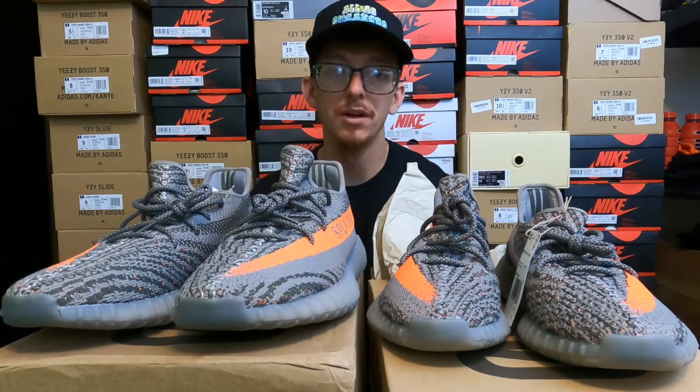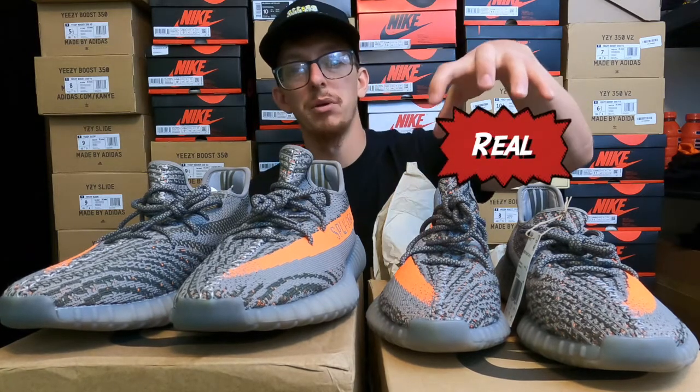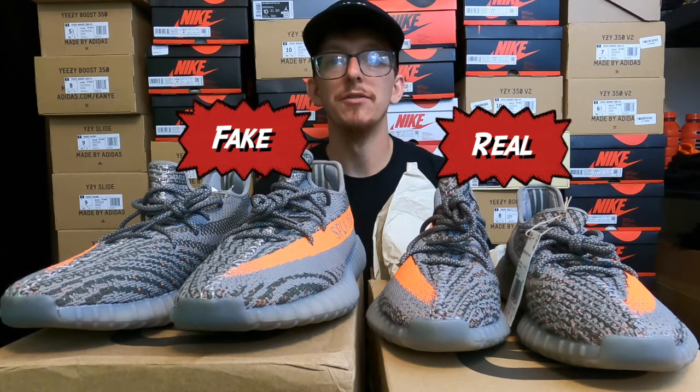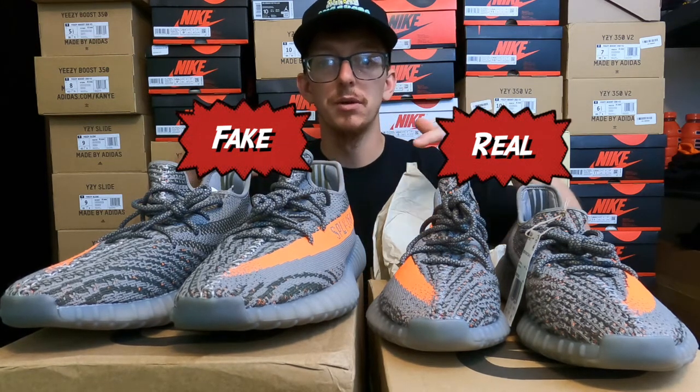Today we are looking at the Beluga 350 V2 Reflectives. I do have an authentic pair right here and a fake pair right here. I'm going to give you guys the differences based on my experience firsthand with these two pairs of shoes.